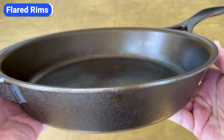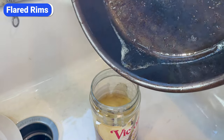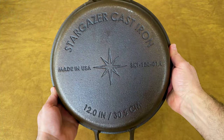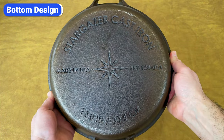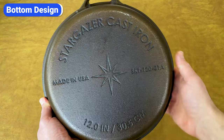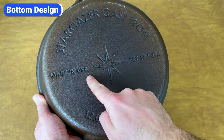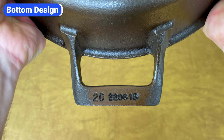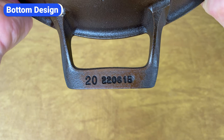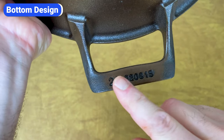Another feature I really like about Stargazer is that it has a flared rim all the way around for easy pouring from any angle. Most cast iron skillets have a pour spout on each side, which is a bit more limiting. There are a few things I like about the bottom. First, there's no heat ring like you'll find on some cast iron skillets — it sits completely flat, which helps it heat evenly on electric and induction cooktops. Second, I really like the engraved logo and name; it makes a statement and looks pretty cool. Lastly, they stamp the date that the skillet was casted on the bottom of the helper handle. This skillet was made on August 15th, 2022. I like this because it adds keepsake value, especially since cast iron can last for generations.